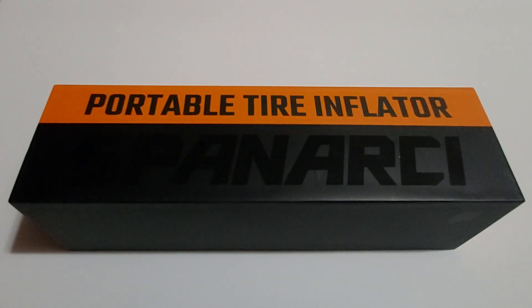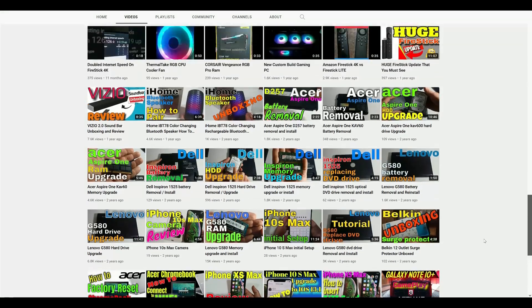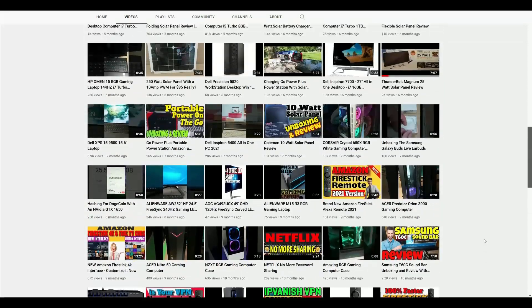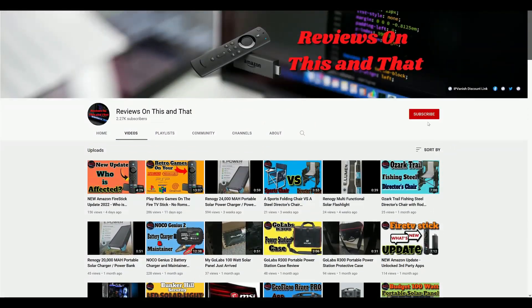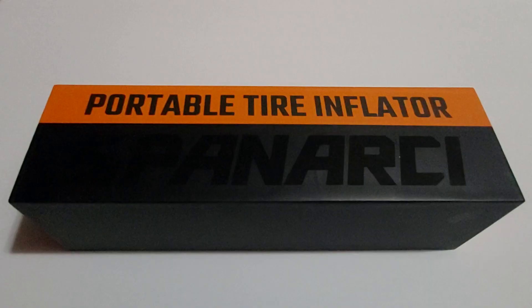Hello everyone, welcome back to my channel. In today's video, this company has reached out to me by the name of Spanarchy. Today I'll be doing an unboxing and a full review of this awesome looking portable rechargeable tire inflator. I like to call this unit an all-in-one, and I'll show you exactly why compared to other tire inflators which don't even come close to the features that this unit has.